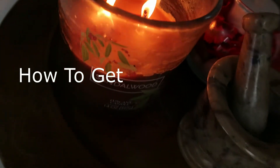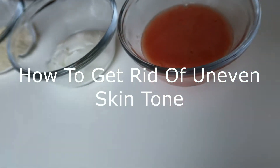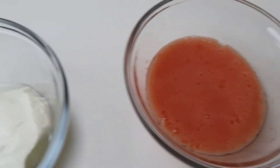It starts with an itch and a tingle and then it builds and expands. Hi guys! I'm back with another DIY and this is what I've been using to help even out my skin tone.